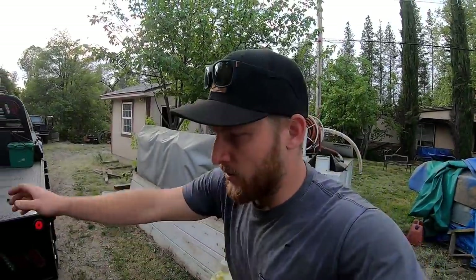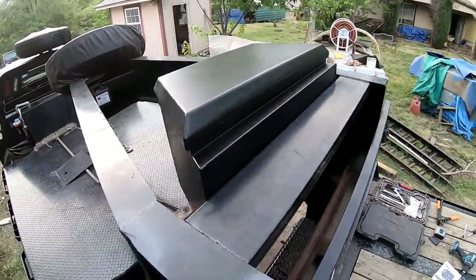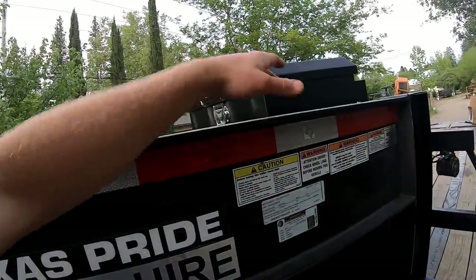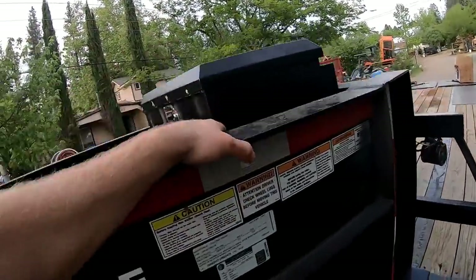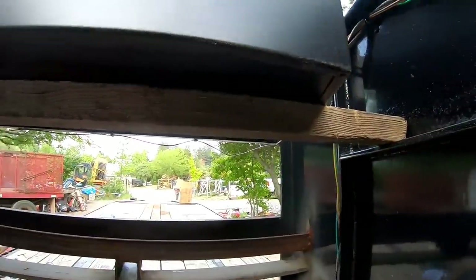You guys ever take an afternoon nap, wake up feeling groggy, and think 'hey, let's go run some power tools'? Worked out this time, but a little bit groggy. Look at her — I think it looks kind of slick. I'm not too stoked at how much it sticks out, because if I'm putting a loader bucket or something up on here I guess we'll just have to go over the top, or I'll put some boards there if it came to that. But I need to measure for this right here, go get me a piece of steel, and then weld her in right there.